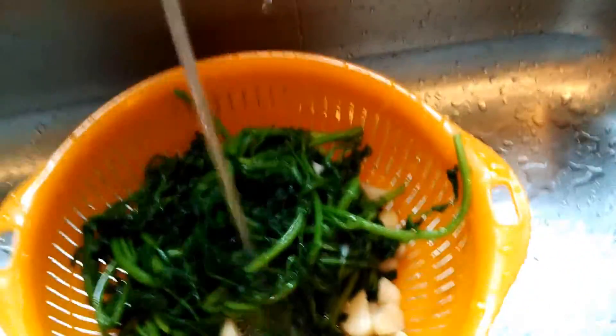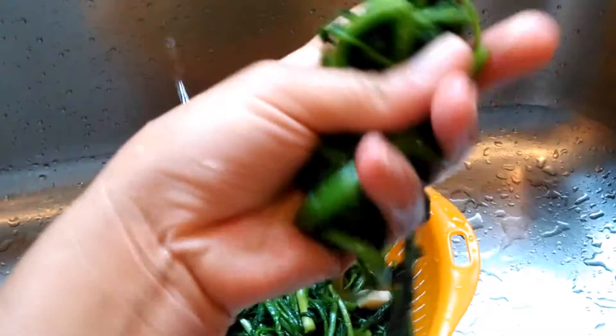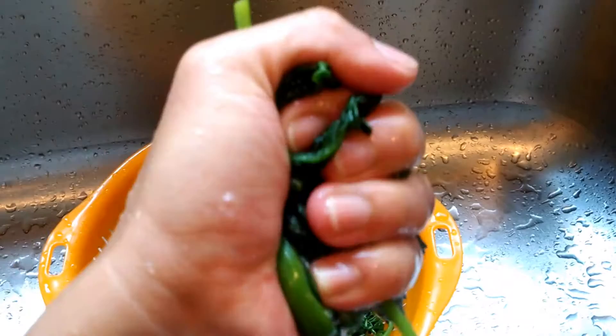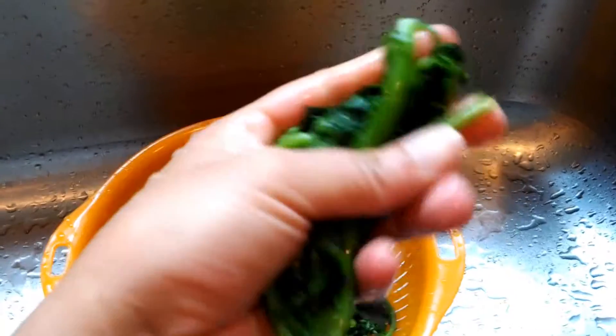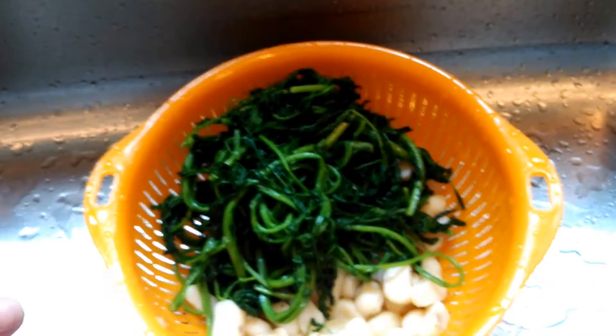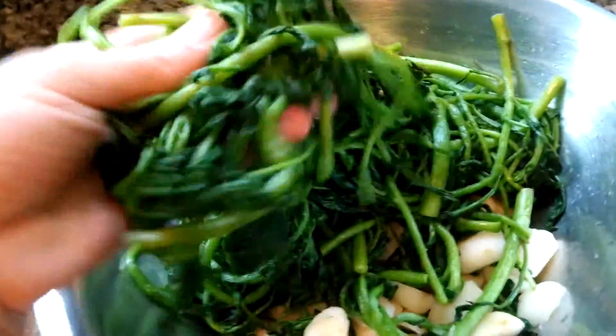Then go ahead and squeeze out as much water as possible from the watercress, because you don't want a watery salad. Squeeze it out and put it in a mixing bowl, continuing until there's no longer any water in them. Once all the water is squeezed out, it's pretty dry.